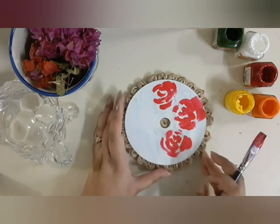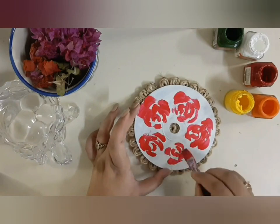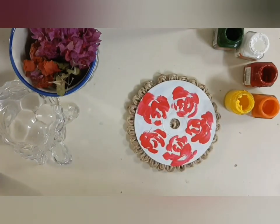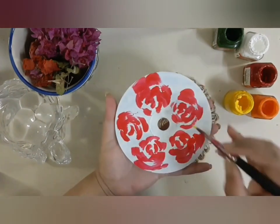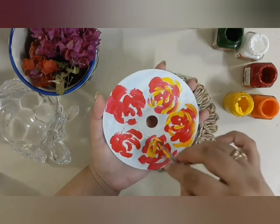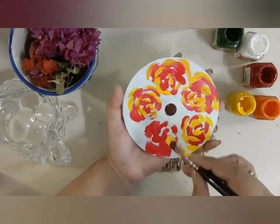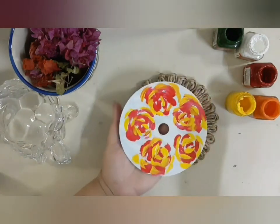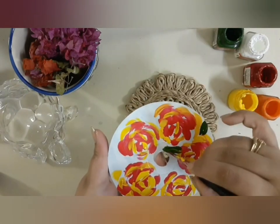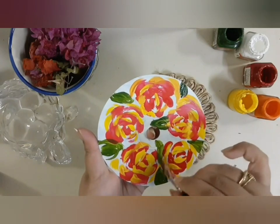You can see that I am just making a few lines — this is actually known as a loose flower, where I have not used exact geometric patterns or lines, just drawing like this. You can see and follow along. This is the best and easiest way to make different kinds of roses, just by making lines on them.